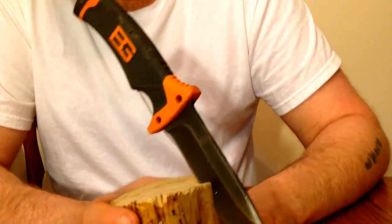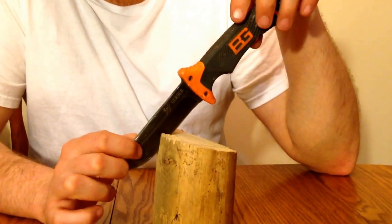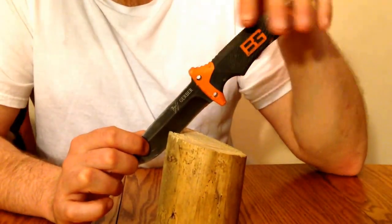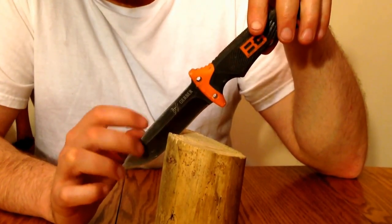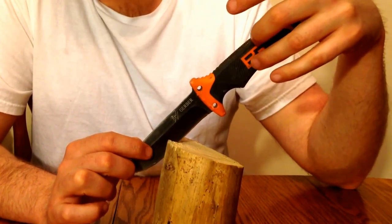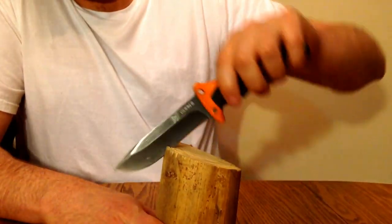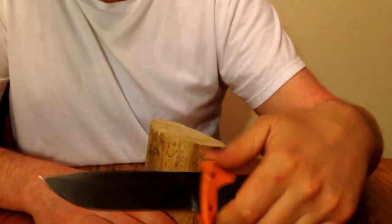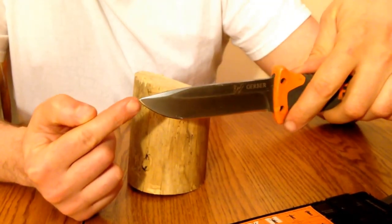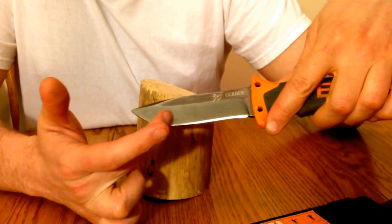My personal thoughts on the knife: the reason I bought it — I don't really like Gerber personally. They do make nice knives but their steel seems like it's not the greatest, and I'm not a huge fan of Bear Grylls so I didn't buy it because of him. But I like the looks of the knife, I like the thickness, and I love the drop point blade. A lot of cutting edge.